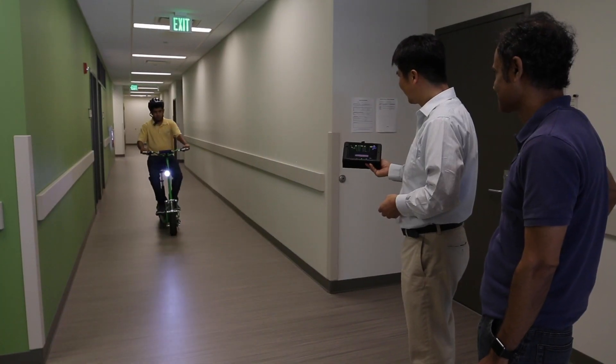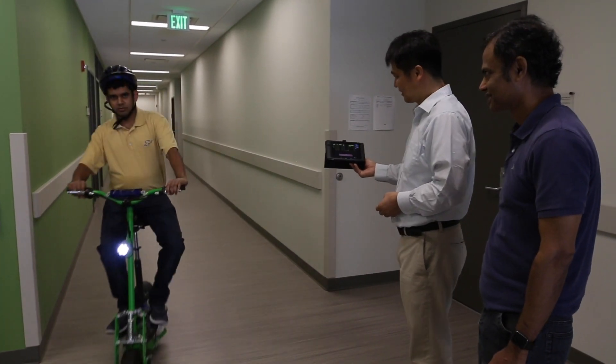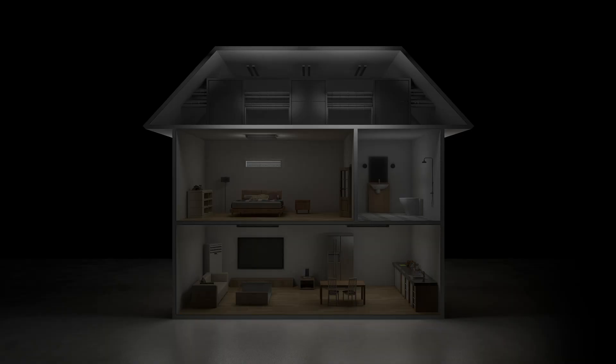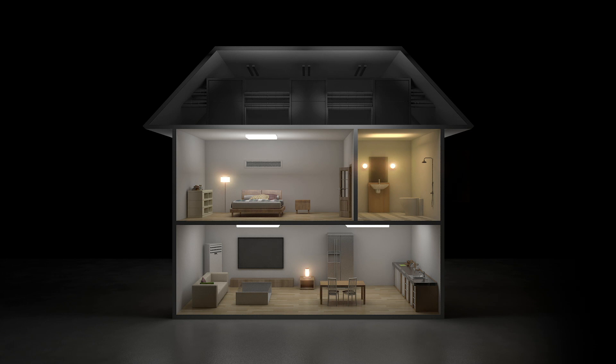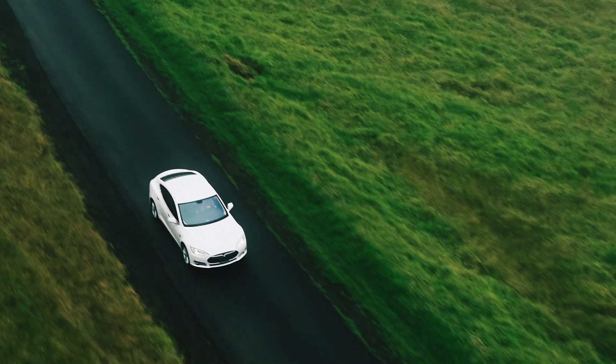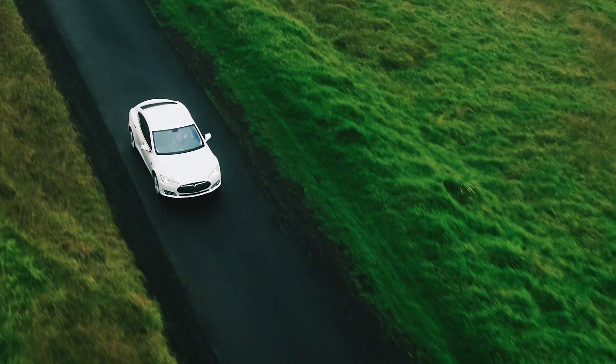In a lot of cases, our technology is actually more accurate than the invasive ones. You can use such sensors in smart grids, smart factories, and smart communities.